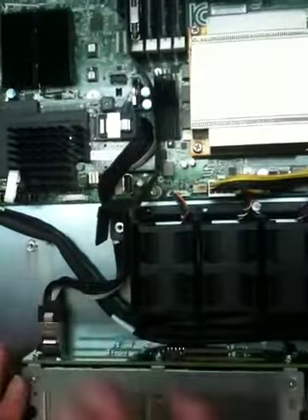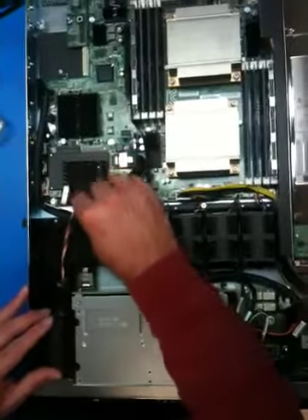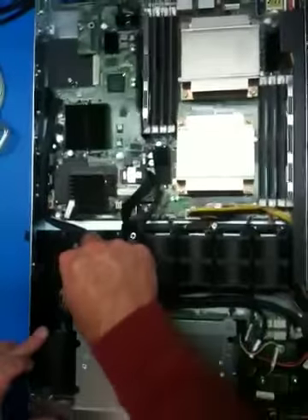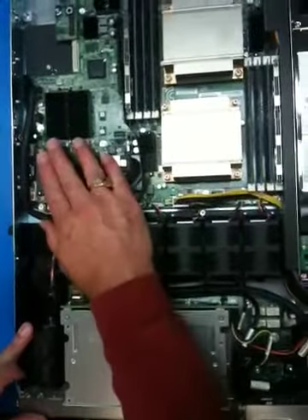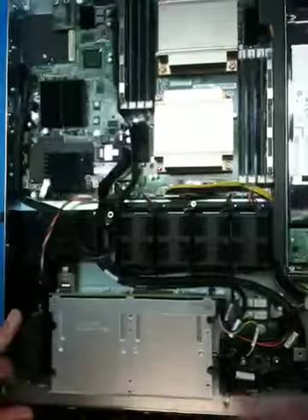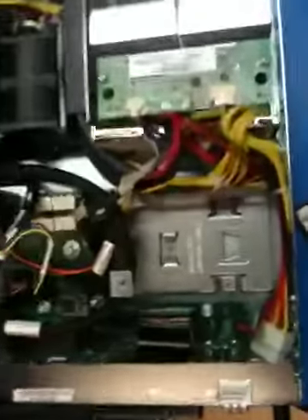At this point, if we were only installing the module, we would go ahead and put our fan assembly back in, plug it into the board, slide the retention feature back on the tab, and secure down with the screw. That will get the fan assembly back in and you're ready to go with the RAID module. If that were all you were installing, we'd be done. However, in this case we're going to put in the battery backup module — the super cap.